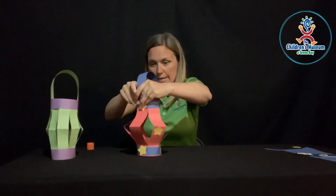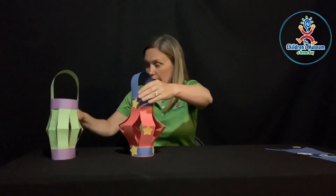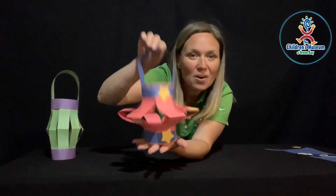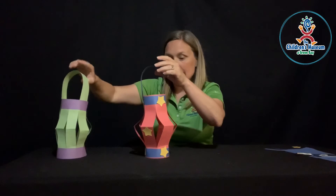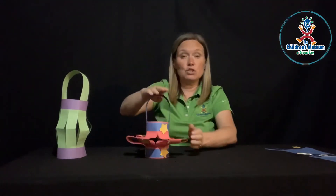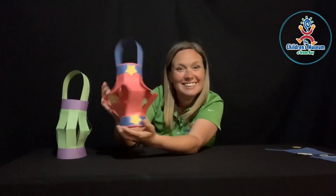And there is my finished lantern! Here's my other one, and like I said, you could make a bunch of them and put them on a string and hang them to have a really fun decoration. If you make one, we'd love to see it — please post it in our comment section. Play well, learn well, and be well, everyone. We'll see you next time. Bye!